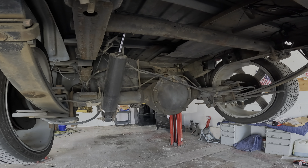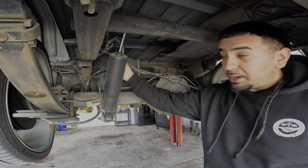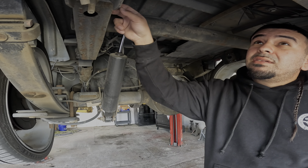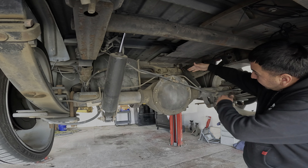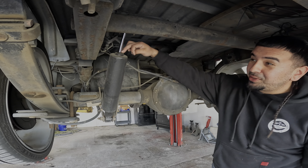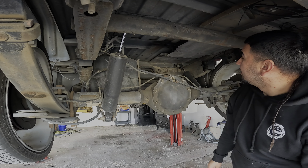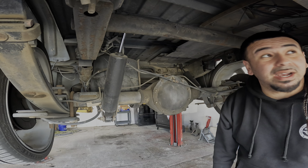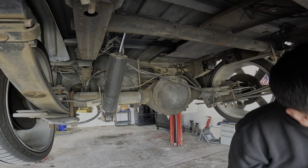Alright so this is the setup that's on here right now. You guys can see these hoses - they're running all across the floor, through the frame, same thing on this side. But when they collapse they'll be fully collapsed sitting on here and it's sitting hella high. And it rides like shit.